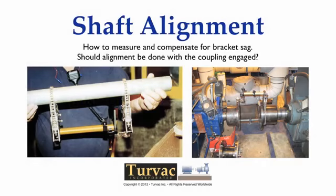Hello, and thanks for your continued interest in the subject of shaft alignment. This tutorial covers the phenomena of bracket sag and discusses the reasons why it might be a good idea to disengage couplings when taking alignment readings.